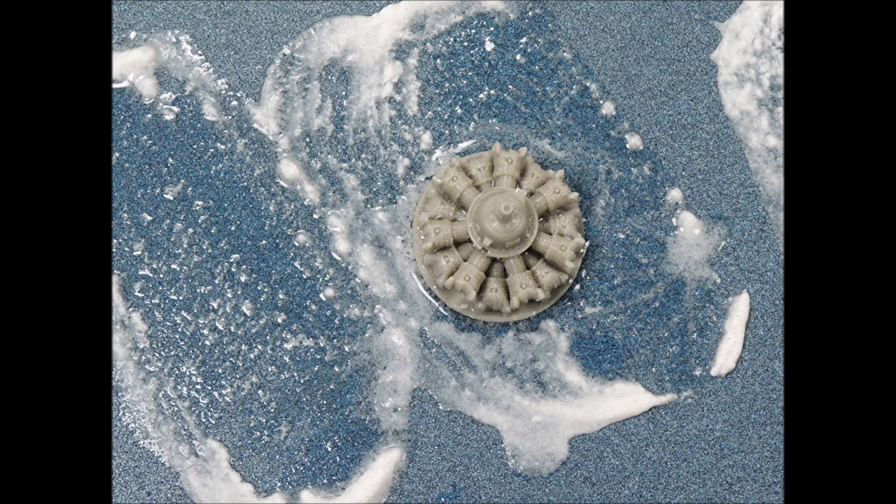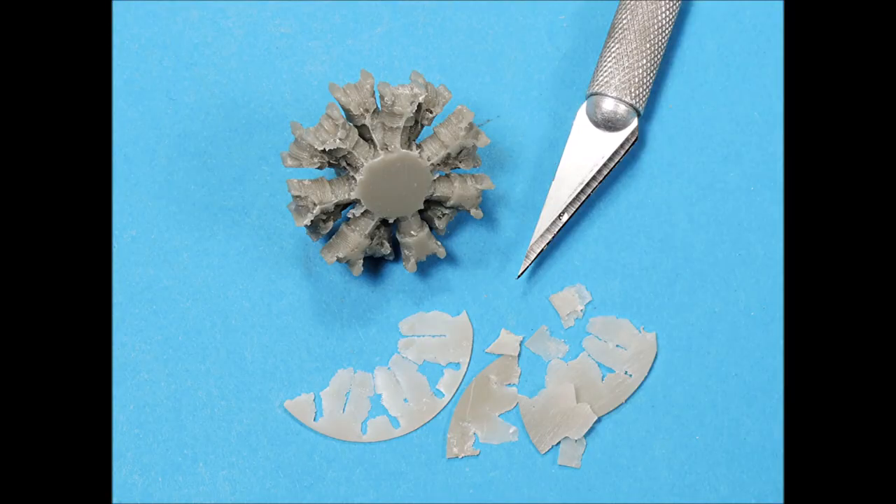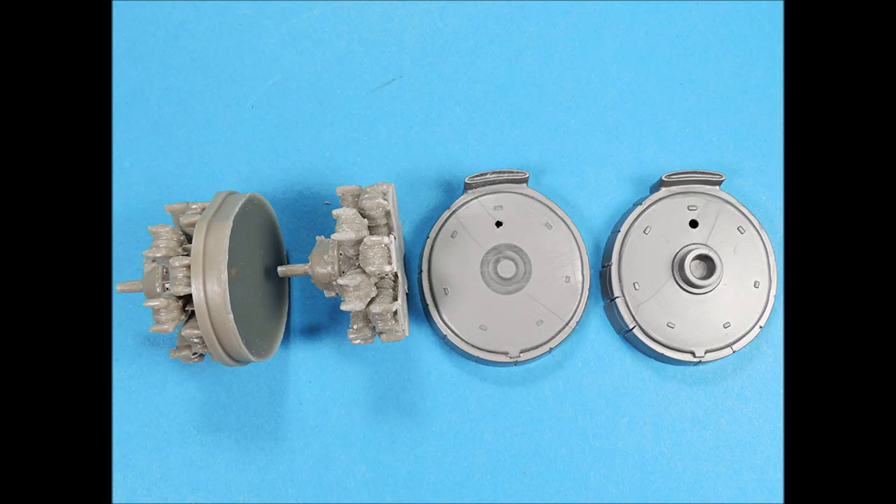The resin pour plugs were removed by wet sanding on a stationary piece of sandpaper, and then the remaining paper-thin resin was removed with the tip of a sharp number 11 X-Acto blade. The locator rings for the Kitz engines needed to be removed so that the resin engines would sit flush against these parts.